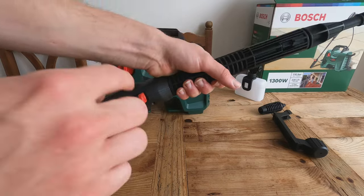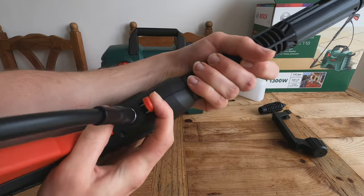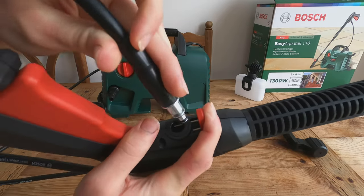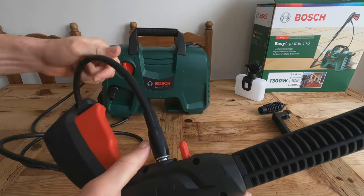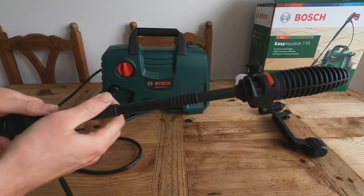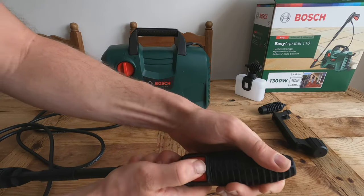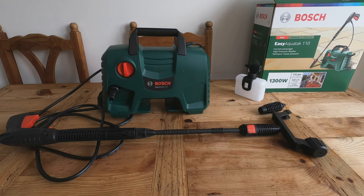It only takes a few seconds to assemble. To attach the fittings, you push down on the collar and it pops out. Press and it expands — you'll want to lay it down or use two hands as it's tricky one-handed. It's a standard pressure washer push-in-and-twist fitting. The end nozzle is the same — press it in to remove, press down and push to fit. Let's go outside and test it.